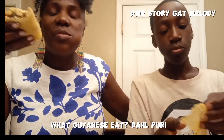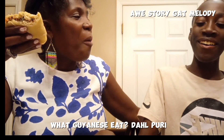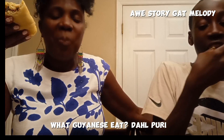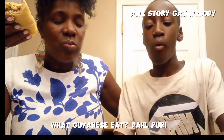Mikey loves it. Very good. I want to make sure I'm not talking too much while I'm eating myself.